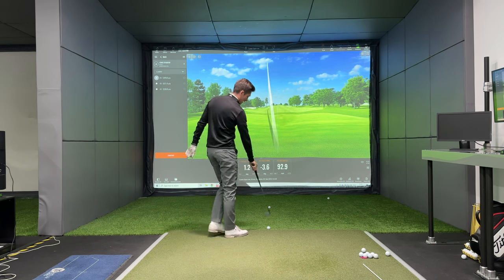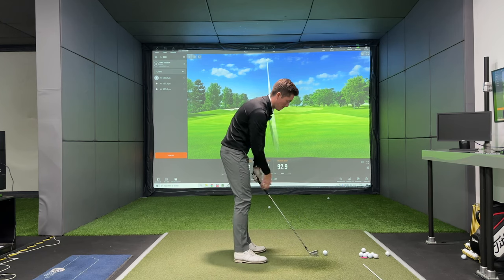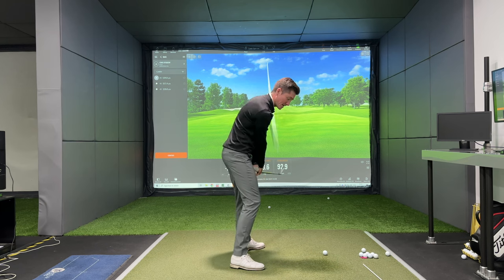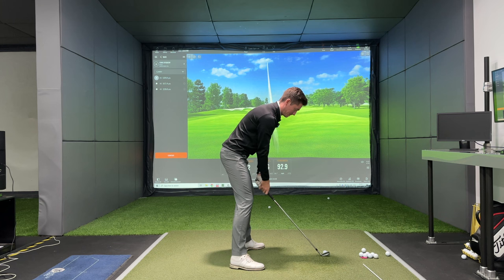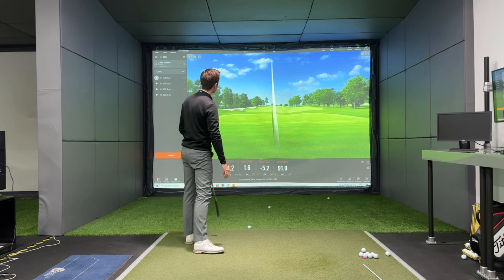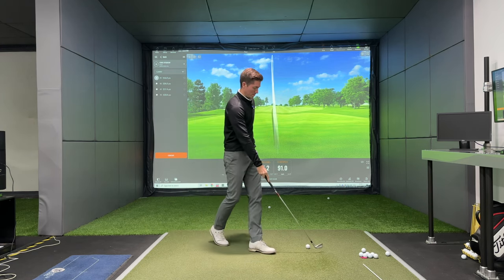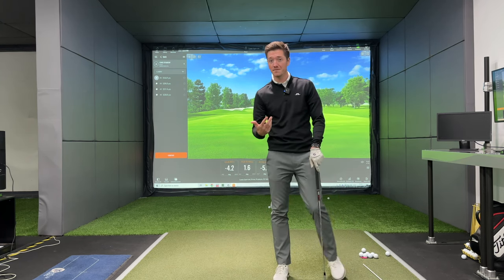That was a little bit heavy, so we'll do one more. It's always difficult because I'm trying to demonstrate, but I don't want to demonstrate — I just want to hit it. Good one. Again, 4.2 and 1.6 open — really consistent face and path numbers.